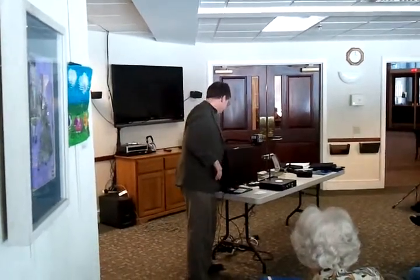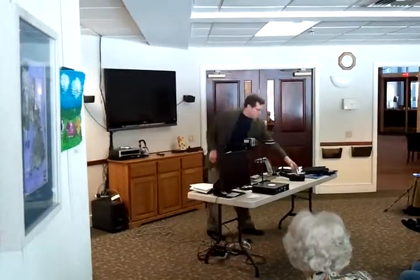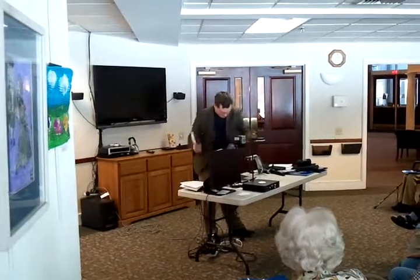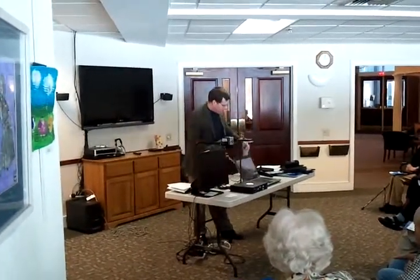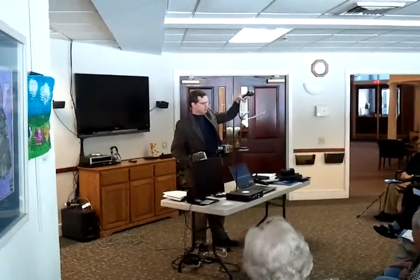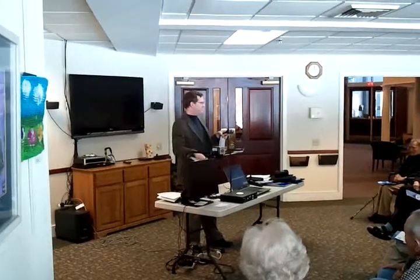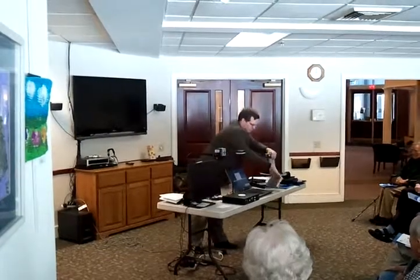Video magnifier. The other way of using video magnification for those of you who are computer users is, if you have a laptop or actually any Windows-based computer, you have this camera I'm holding up. It does the same thing as the machine I was just showing. And it can point down — the camera can point down — look at print, photographs.